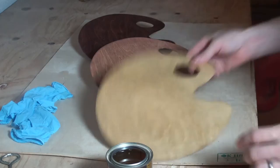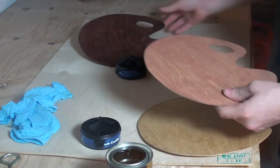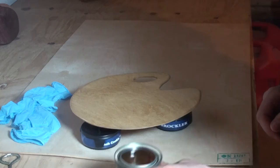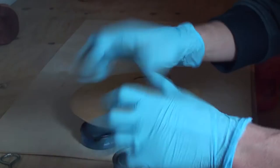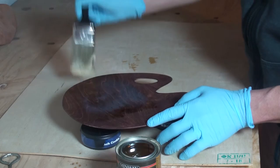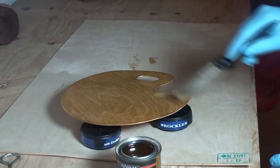We're going to try out my new bench cookies. We'll start with the golden oak one and set those ones to the side. With the poly, you can go ahead and slop this on as well, but make sure you smooth it out nice and even. The bench cookies work pretty good as long as you weren't putting a lot of pressure on it.